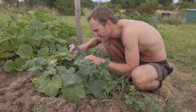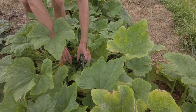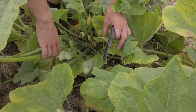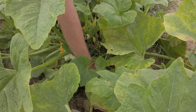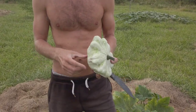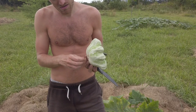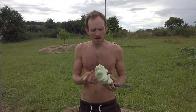I can see another patty pan squash ready to be harvested — there are so many fruits here, it's doing really well. This one is very picturesque. Sometimes they are a mixture between white and green and that should be okay. I don't really have any experience with them — I don't remember ever seeing them growing up, so I'm gaining experience now.